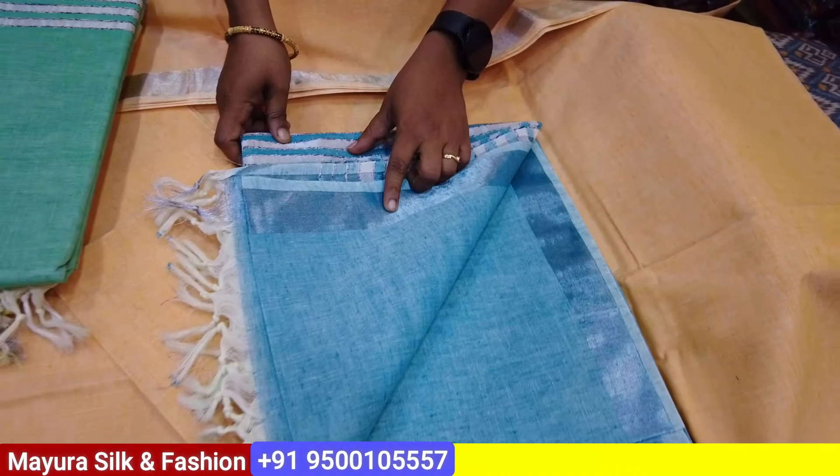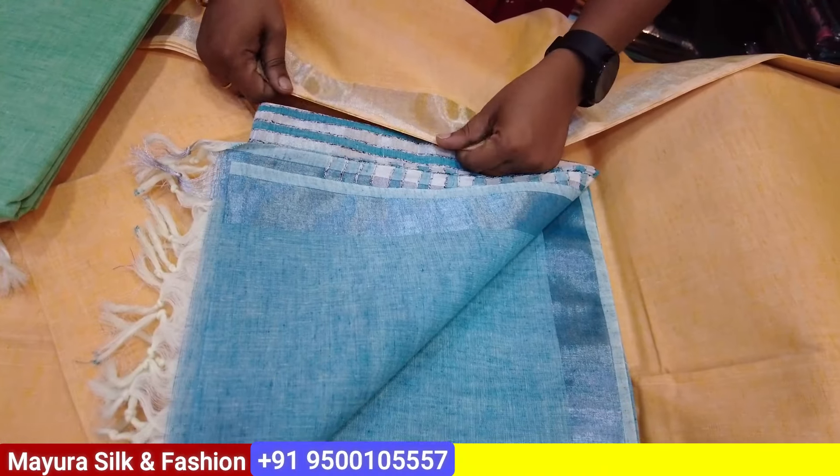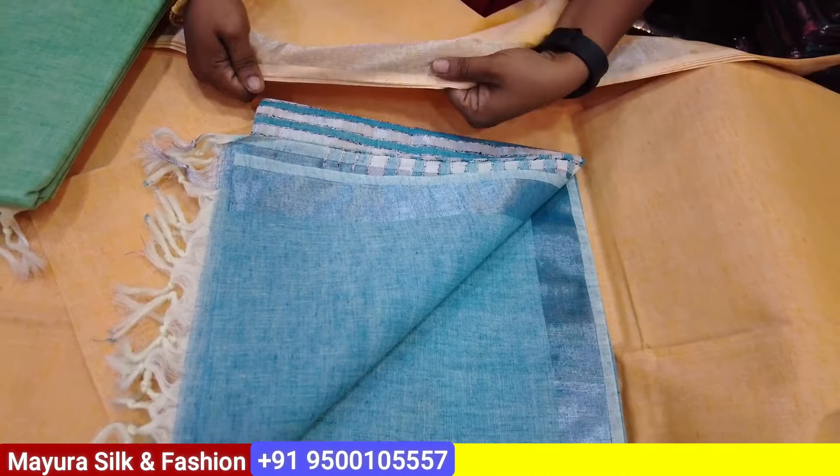This is a silver sari. Next, this is a teal green sari. And last, light yellow. There are 4 colors available: silver, teal green, and light yellow. The price is ₹1,450.